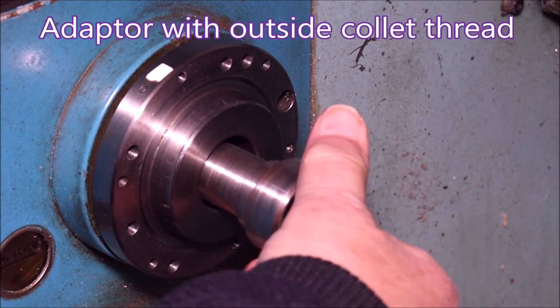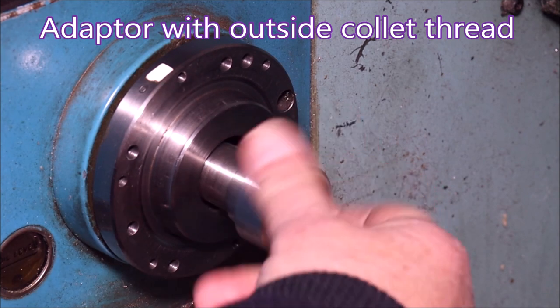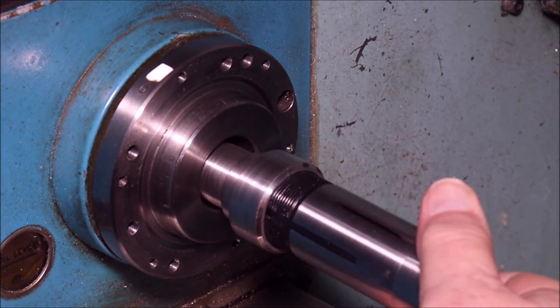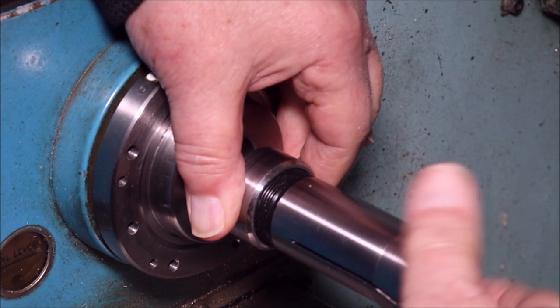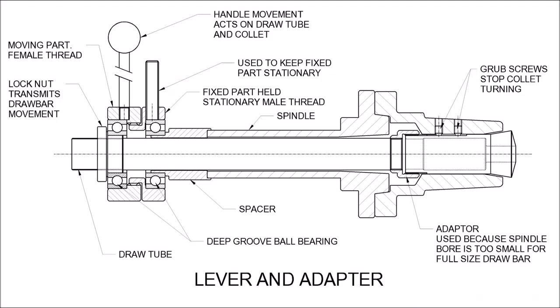I use an adapter to get from the small diameter to the outside diameter of the collet. I could have done this by using a bar that was threaded for the inside thread on the collet, and that might have been better actually, because this can be a real pain to know that you've got the right amount of thread in both bits — and of course you've got to do it inside that nose piece.